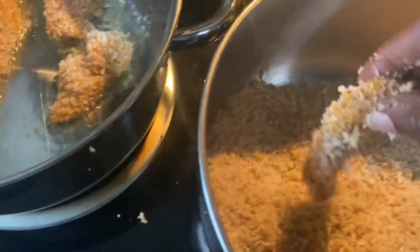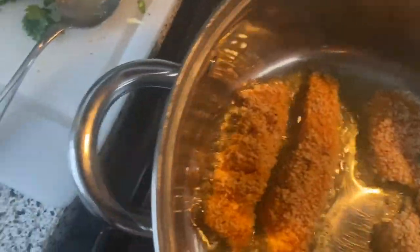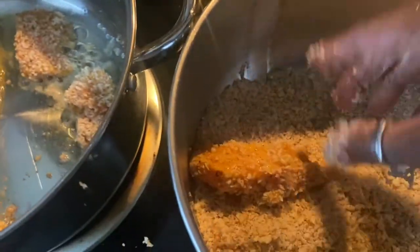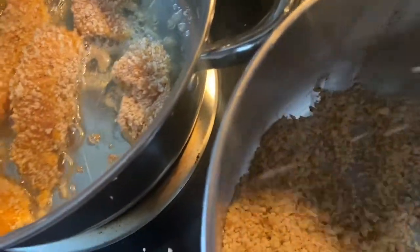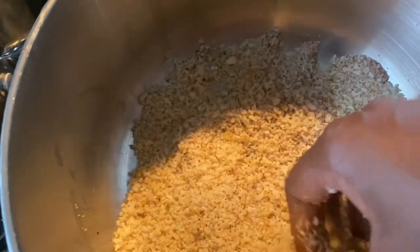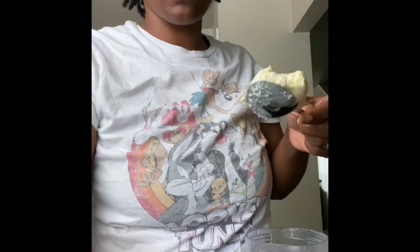These salmon pieces are going into the skillet. As you can see, I'm not using a lot of avocado oil, which might cause some pieces to get a little burnt — but that's okay, we eat the burnt pieces too. I don't have my skillet on really high heat because salmon does not take a long time to cook. Now we're going to dress this taco up.